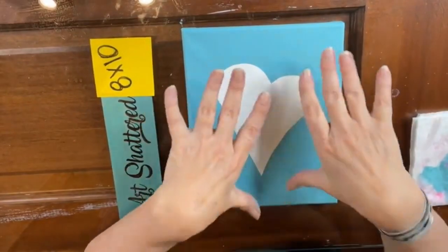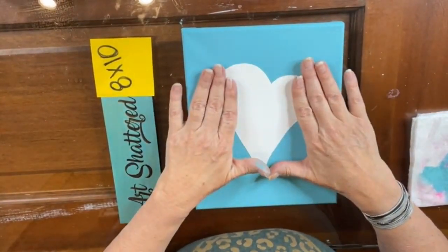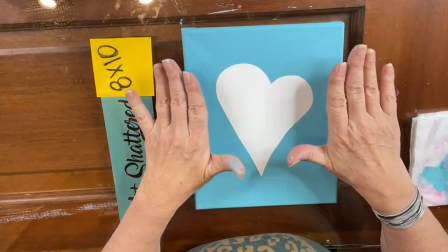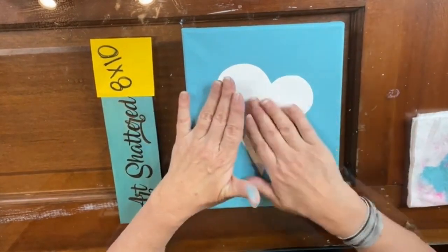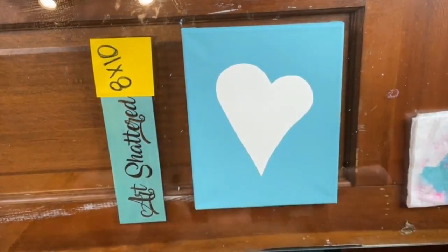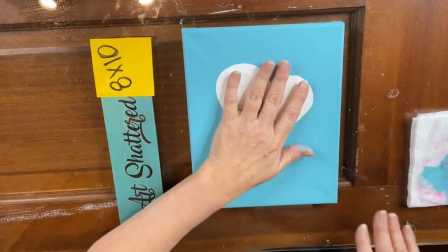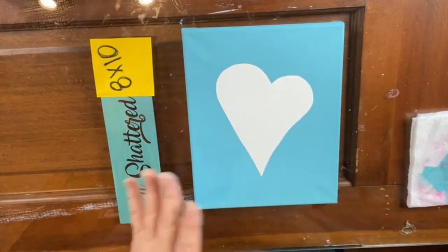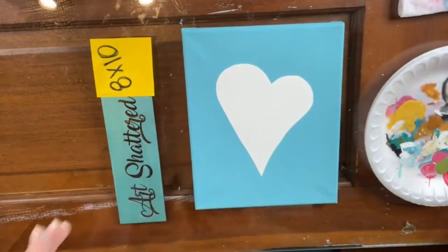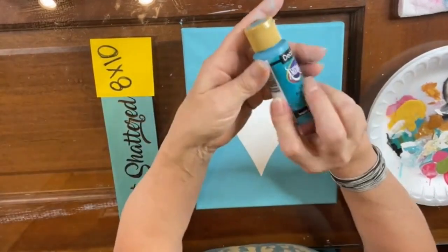If you wanted to cut this out and use it more than once, you can seal it or use a plastic stencil blank and cut it out — you can reuse that. We're probably not going to be able to use this one more than once with what we're going to do. So I've got my stencil down and I'm going to use desert turquoise — it's a darker teal.